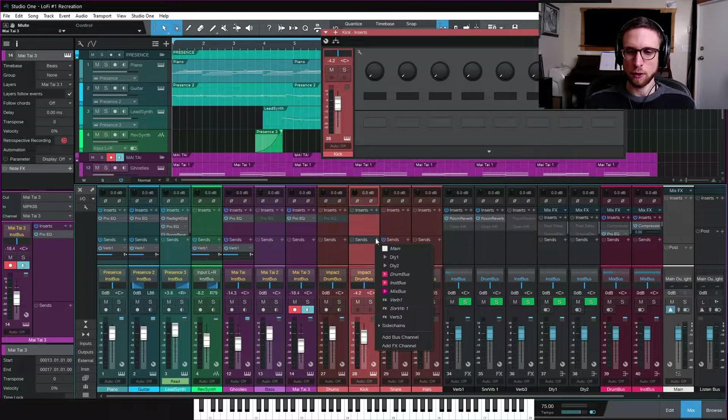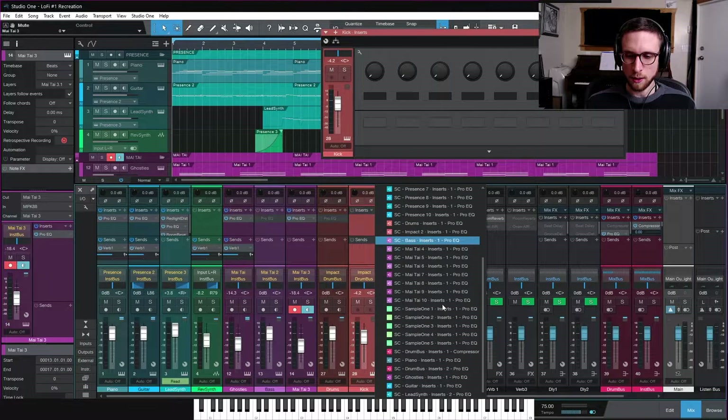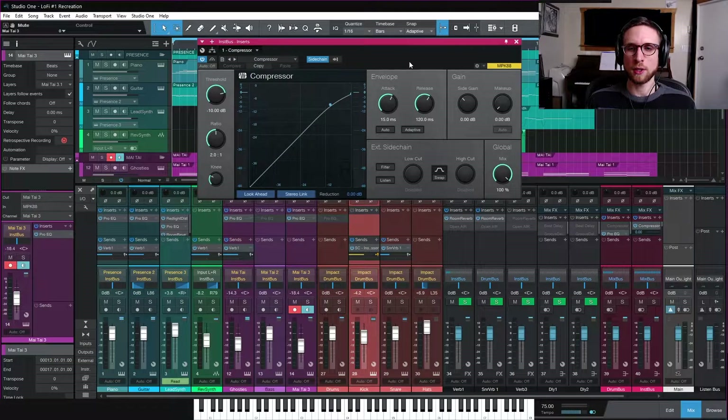Go to the kick drum's sends area and scroll to Side Chains until you find the one that says instrument bus - for me it's called 'inst bus insert one compressor'. Switch it so it's yellow, which means it's pre-fader, meaning the volume of the kick will not affect the sidechain amount. So our sidechaining will be constant even if we later lower the kick volume, independent of the actual output.